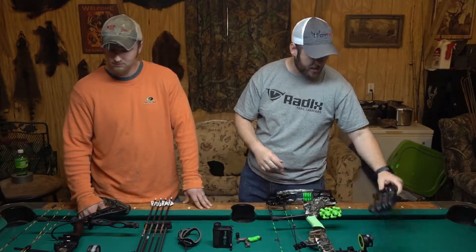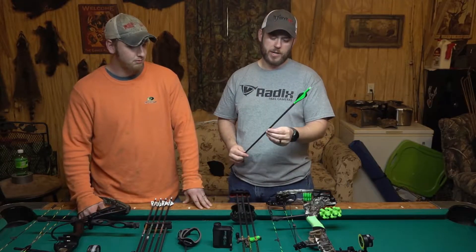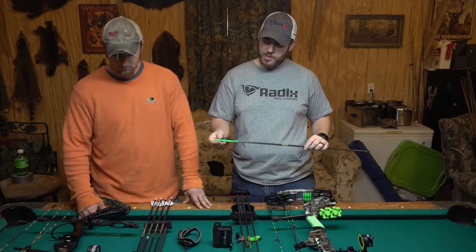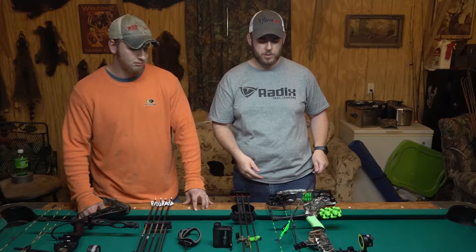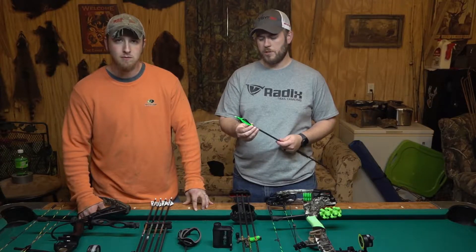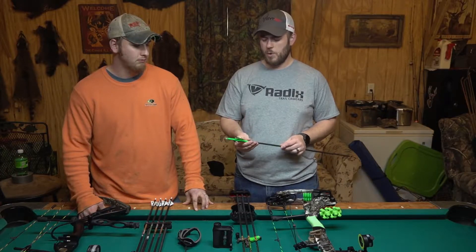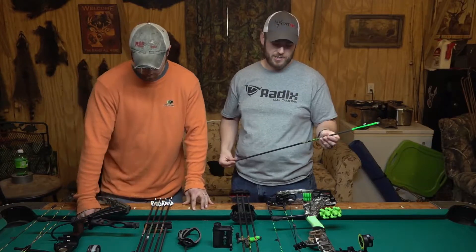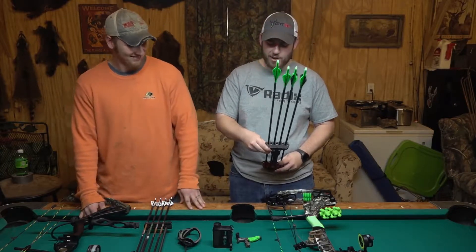And then just like Dustin, I'm shooting Gold Tip arrows — I'm shooting a Velocity XT 300. They're about 8.8 grains an inch. Dustin did this real sweet wrap job for me. I was having a little bit of clearance issues with this bow — just getting it to clear the cable with my old blazer vanes. So I went to the Bony Heat vanes — it's just a shorter profile blazer, a lot stiffer. And then we moved it up to a four fletch and man, these things drill. And they look sweet. Props to Dustin on that one. He almost stole one or two when he was fletching them.